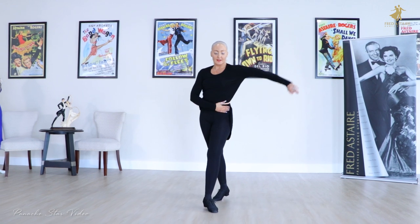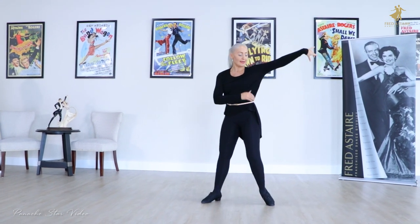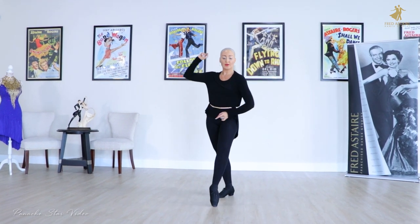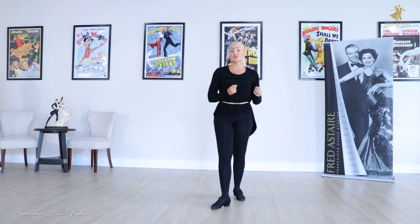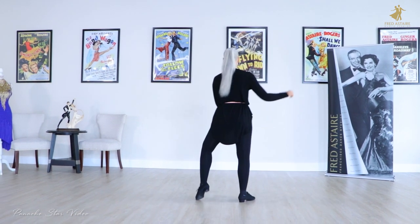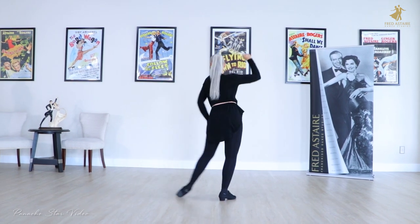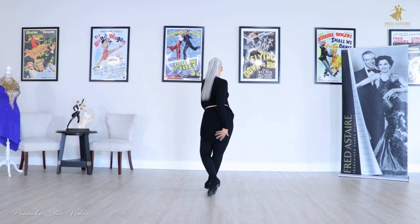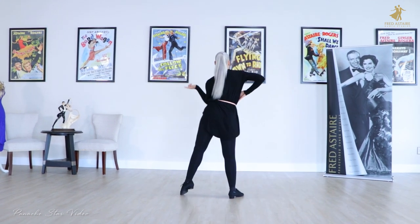We'll do the same with the left: my hip goes on the left leg, on the right, on the left, on the right, on the left, on the right, and on the standing leg again. I'm going to turn around so you can follow me. We're going to do it together: and go 2 and 3 and 4 and 1, 2 and 3 and 4 and 1.